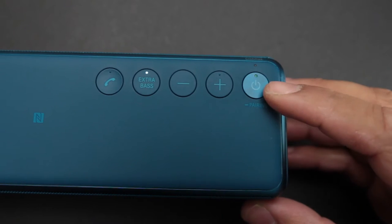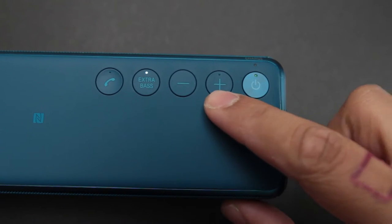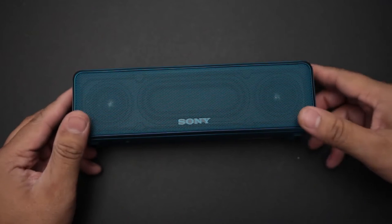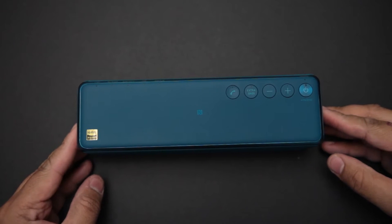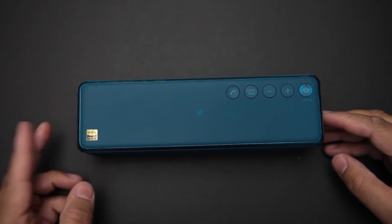On the top of the speaker you have four physical buttons which are soft to touch: Power, volume up and down, extra boost, and a call button. Right now you're hearing my voice through the HereGo — it's okay, but it's not going to win any awards.